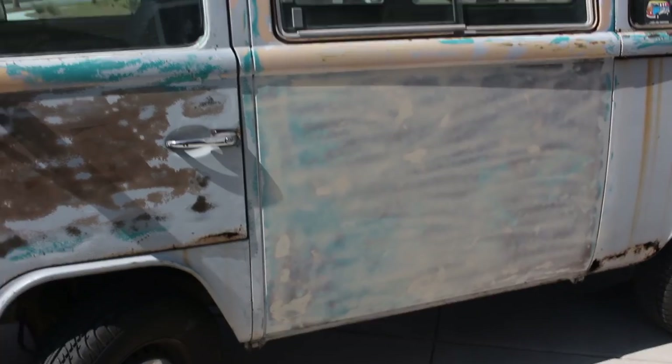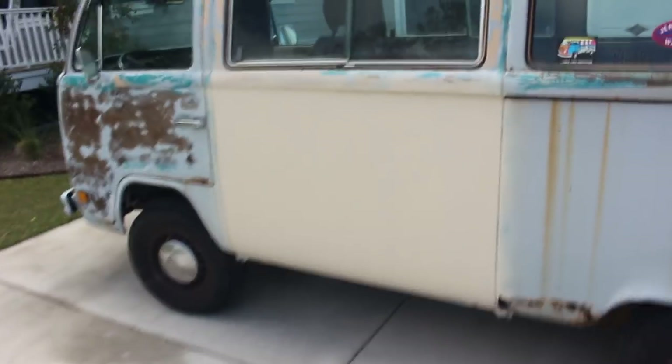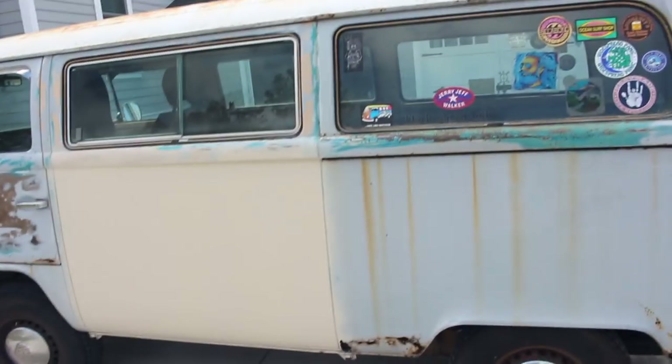Let's try it out. First coat. Okay, this is many coats later and that looks a lot better, obviously. So now I've got to do other stuff — other panels.